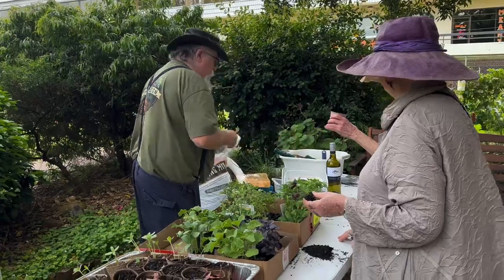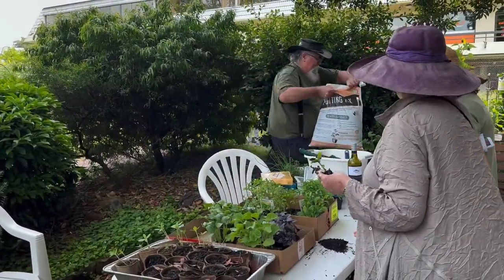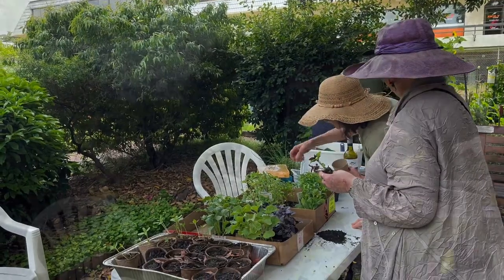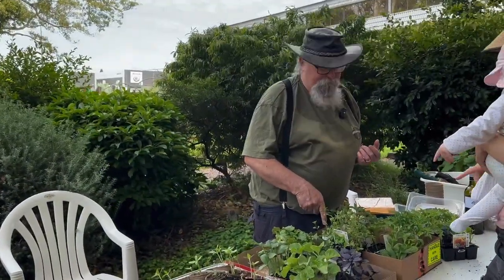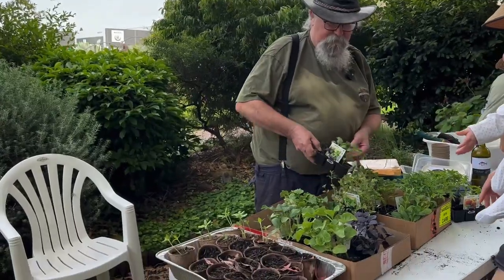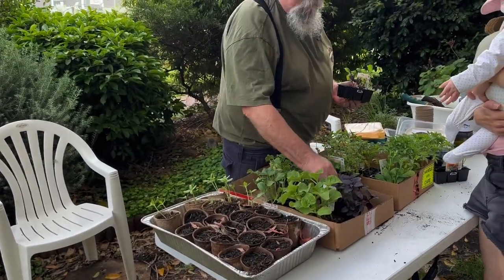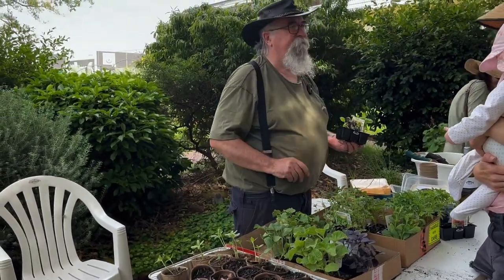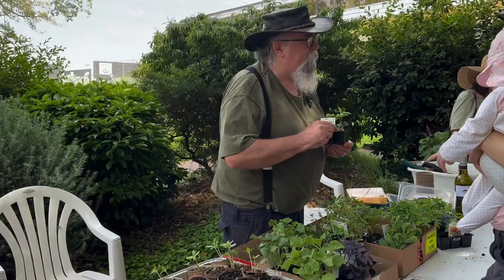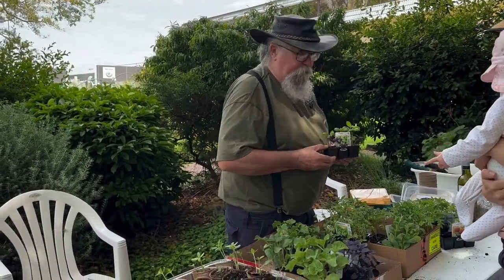I'm going to bring this back over here. There we go. Basil is my favourite, by the way. Would you like to do some basil? What are the choices? A purple basil, yeah, sweet basil. This looks like a purple Thai, and we've got a Thai basil as well. I like a sweet basil over the aniseedy one. I don't like the aniseedy one. Okay, so we'll do what I like.